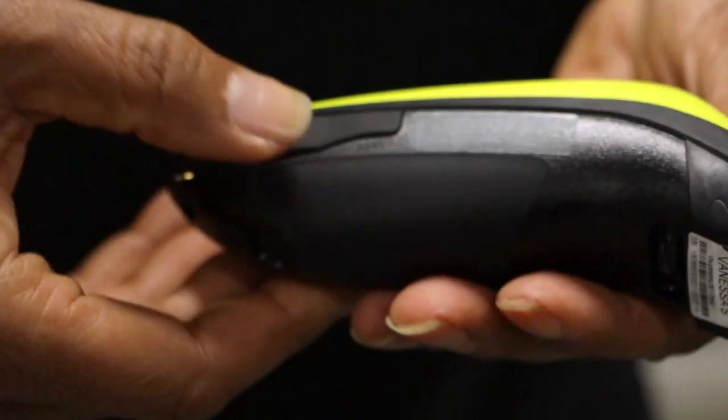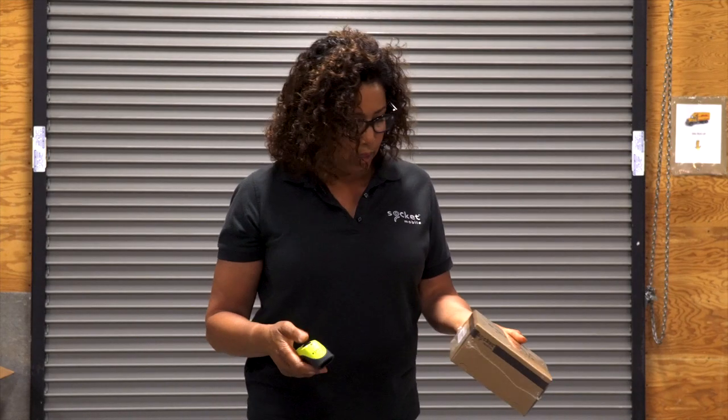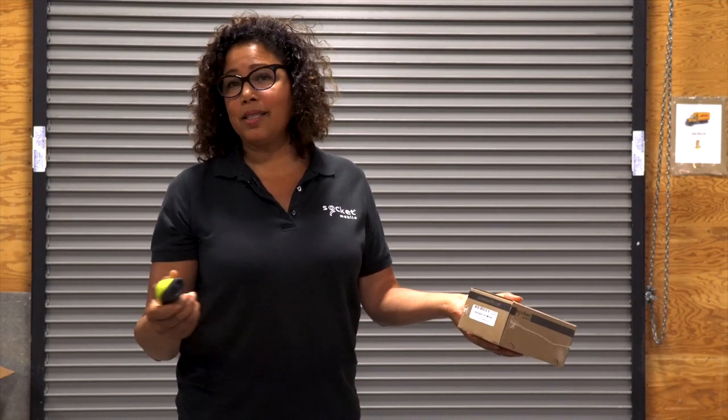Okay, let's close it. Still looks good. Let's see if it scans. Yes it does.